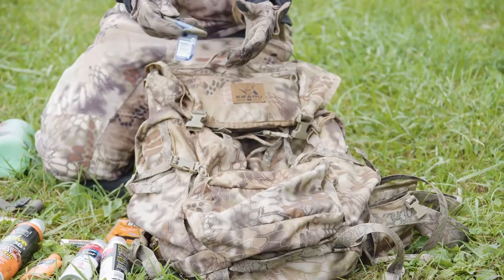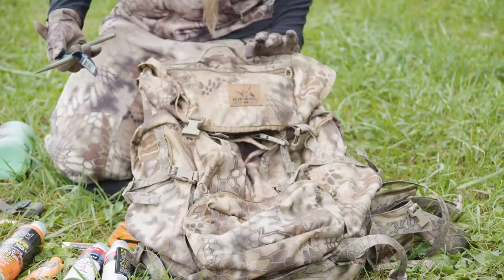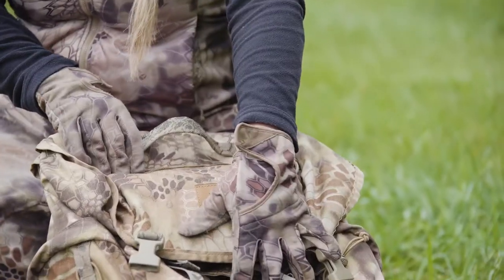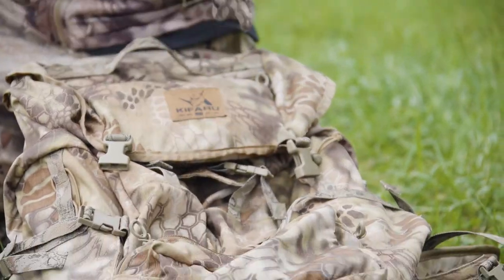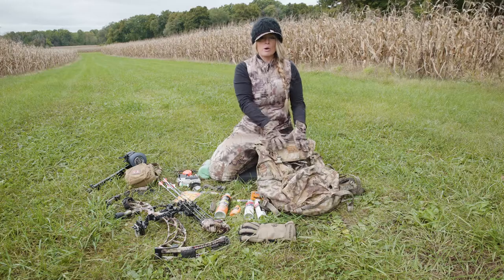The front pocket of this pack is designed to accommodate your screw-in tree stand steps, but really it's just a great pouch for all-around storage. The pack also features a sewn-in gravet — if I'm doing a lot of hiking, I like to take the gravet out of the bottom and attach my bow to the bag.